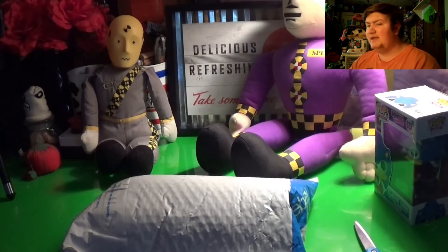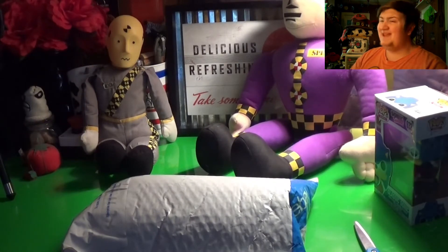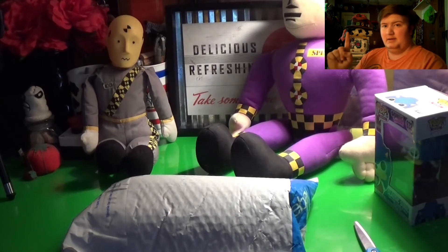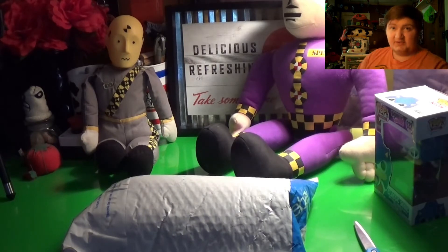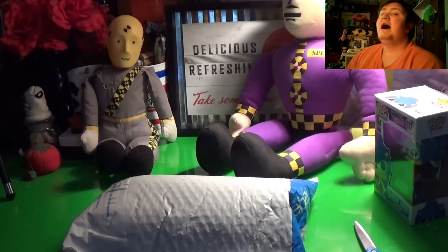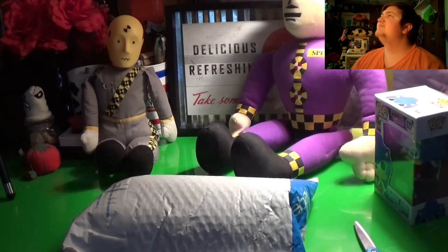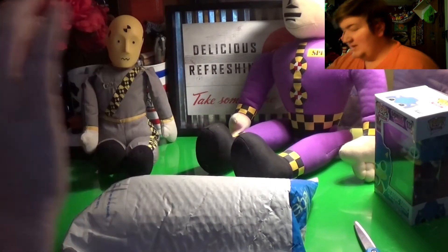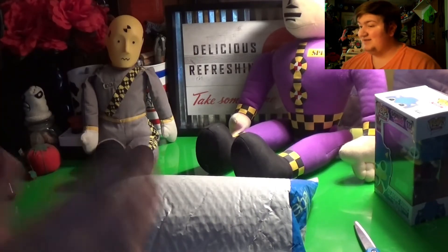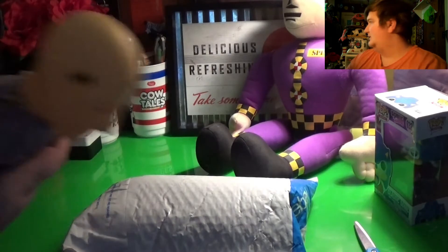Now as you can see in the background we have my lovely characters — Spin the crash test dummy and Boom Howard. If you don't know who Spin and Boom Howard are, please go check out my previous mail time videos. I showed off these guys and it was the very first mail time in my new apartment — a very special one. And let's just say I have another crash test dummy because I love them.